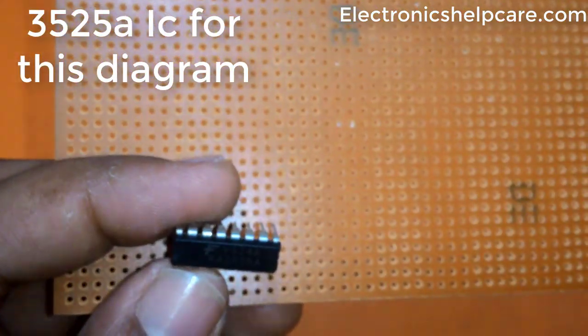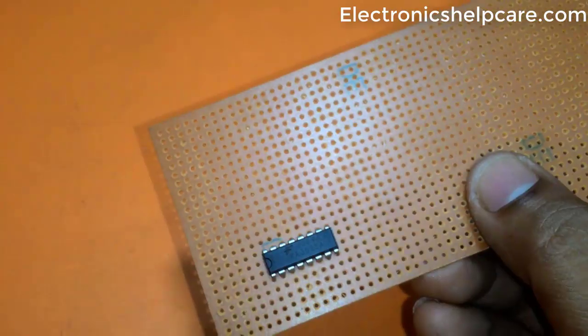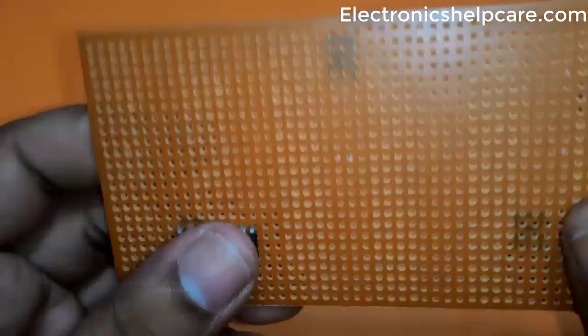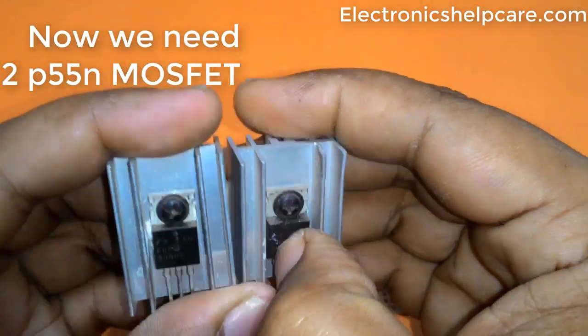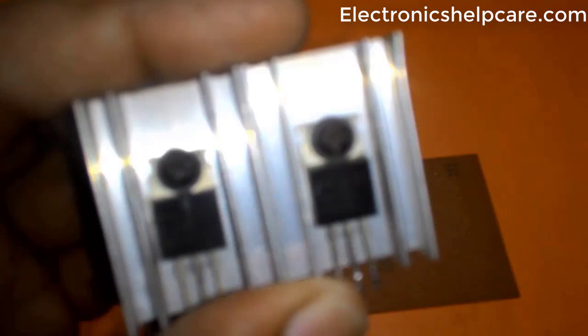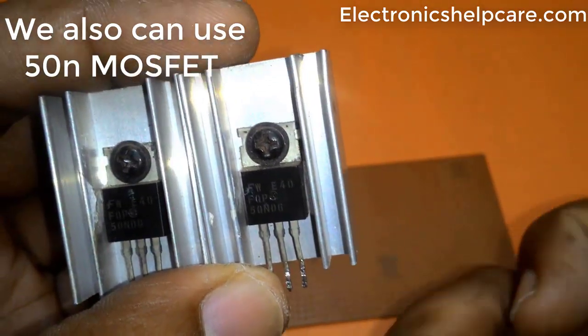We are using a 3525A IC for this circuit diagram. We need 2 P55N MOSFETs — we can also use 50N MOSFETs.